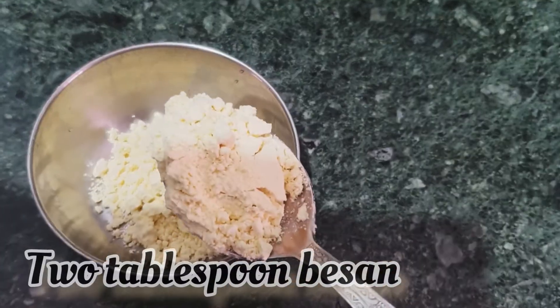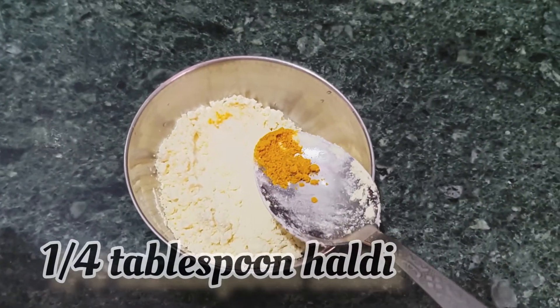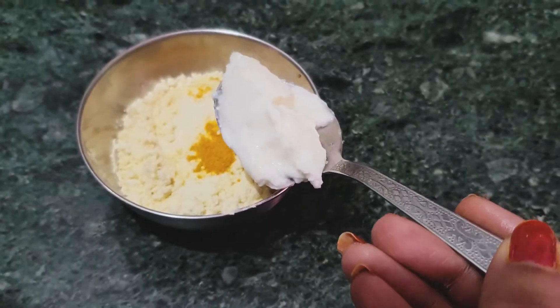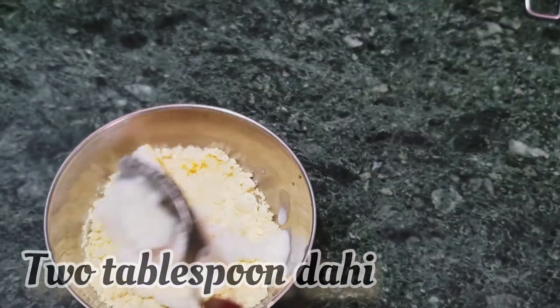I have used this face pack. First of all, you have to take 2 tbsp of gram flour, then 1 tbsp of turmeric, and then you have to take 2 tbsp of dahi, and mix them all together.